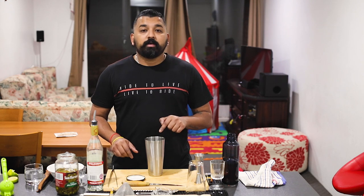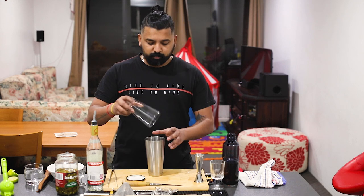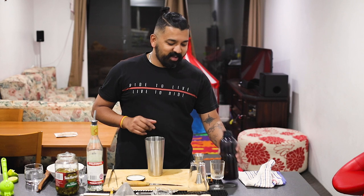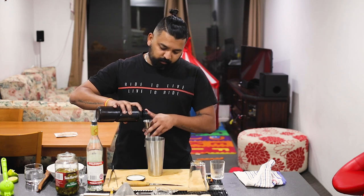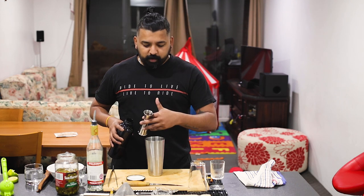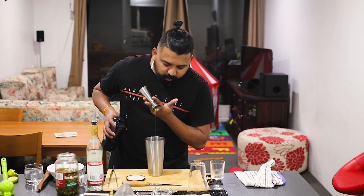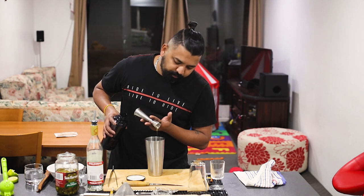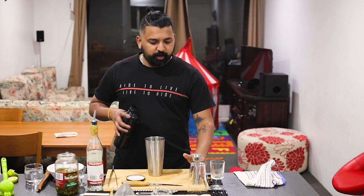Egg white — I will dry shake it. It's sweet. Here — 15 ml agave nectar. All the way to your choice of sweet. Add it.